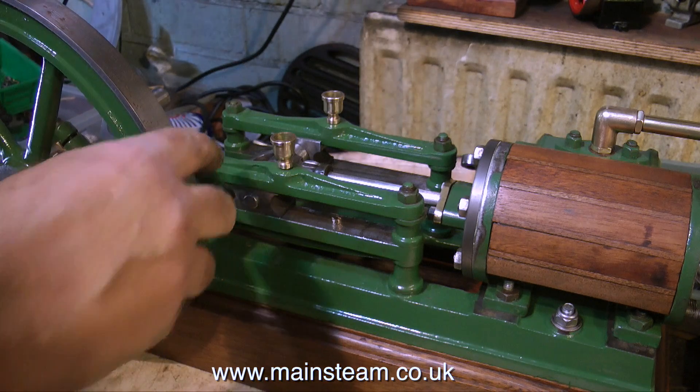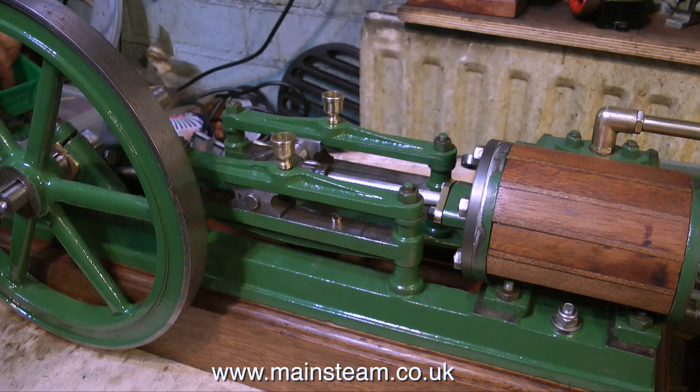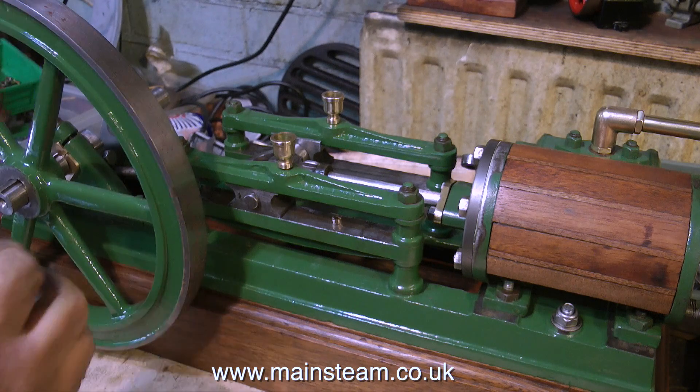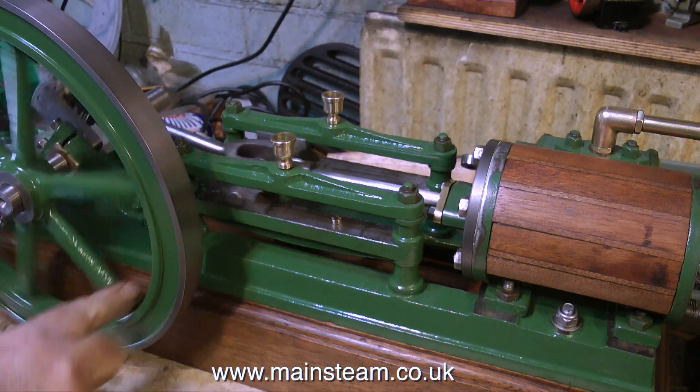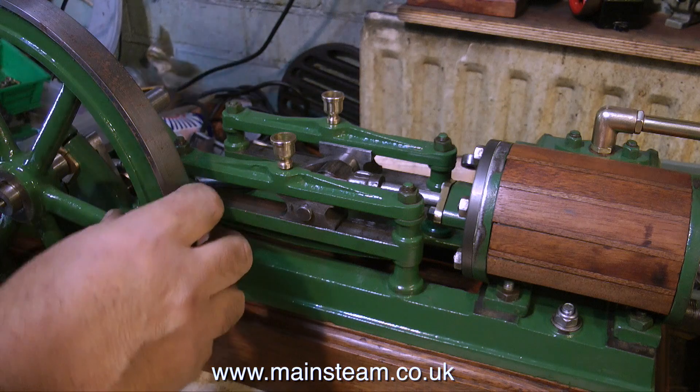The main problem is that the hole in the centre is tapered, so whoever bought this in the first place, the lathe must have been out of alignment or something, because it really is badly tapered. So when you put the flywheel on, it rattles about, even with the key.